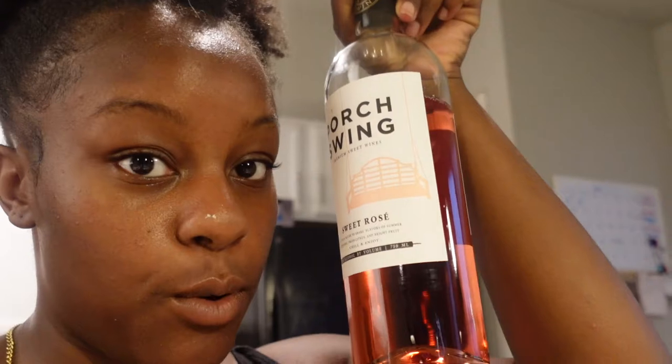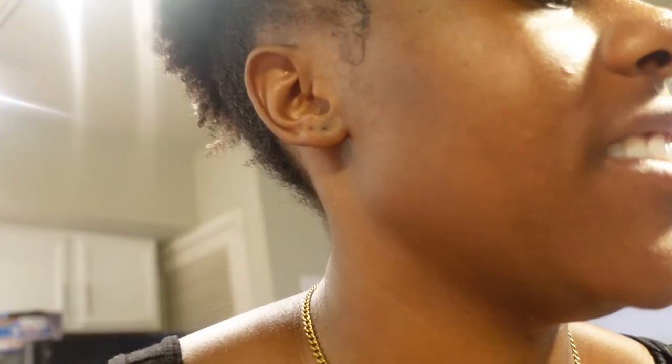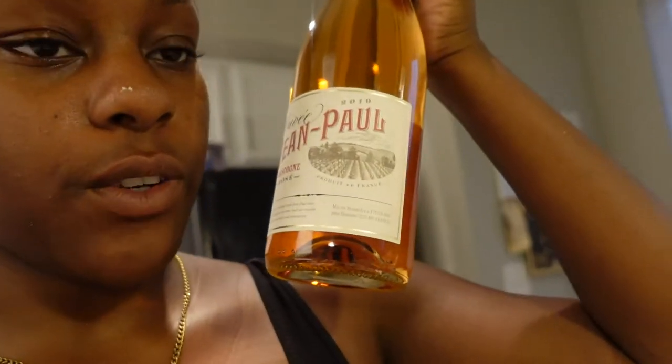My mom is drinking Port wine — it's a premium sweet wine, she only likes sweet wine. And then I'm drinking Cuvier Jean Paul Rosé. I'm trying this for the first time, I'll let you know how I like it.